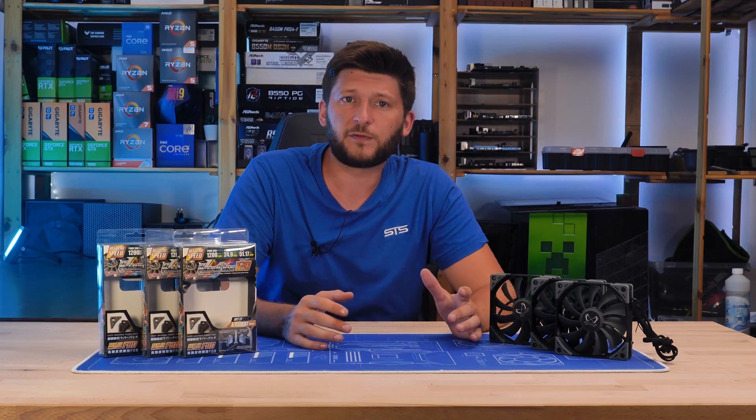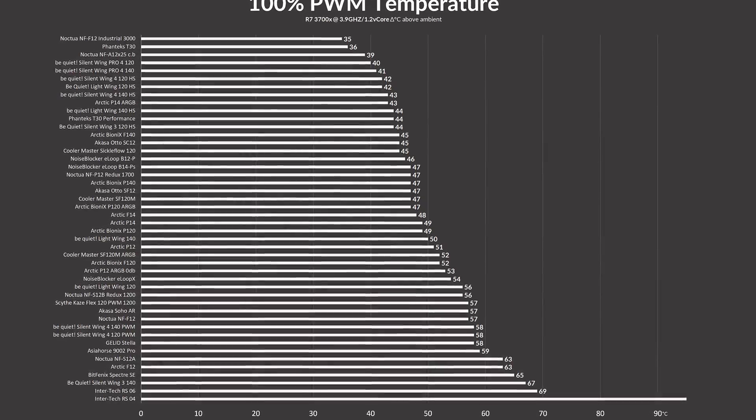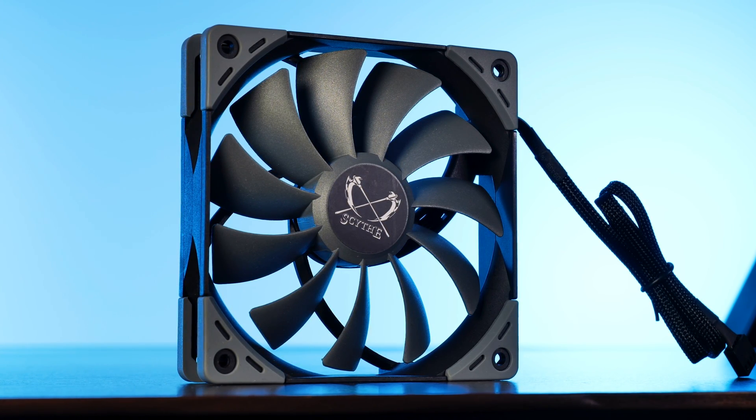We already had a look at a whole bunch of case fans — a small army, actually. But one company that we have not had a deep look at yet is Scythe. So let's correct this huge error by introducing their Caseflex 120mm PWM, Scythe's solution to silent case cooling.